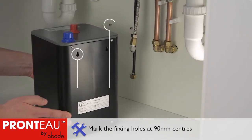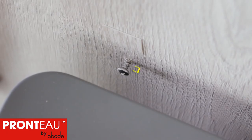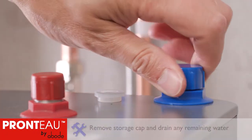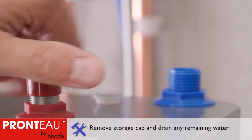Position the boiler roughly where it's to be installed, then mark the fixing holes at 90mm centres. Drill and fit the screws to the cabinet wall, leaving them 5mm proud. Unscrew the transportation caps from the top of the boiler and tip any remaining water down the sink.